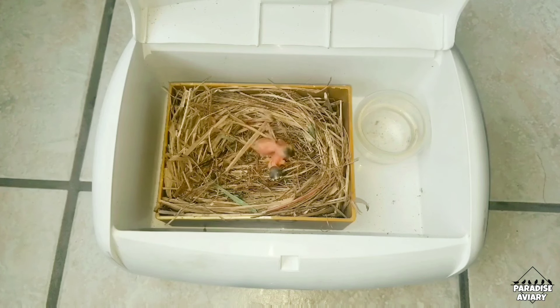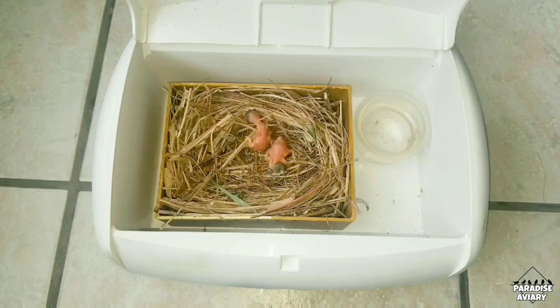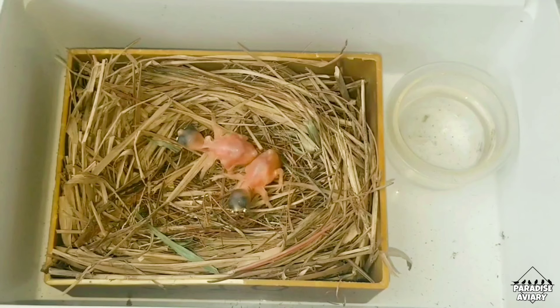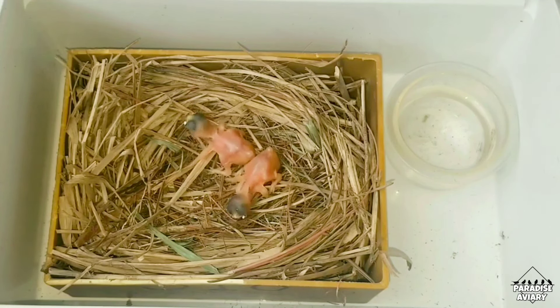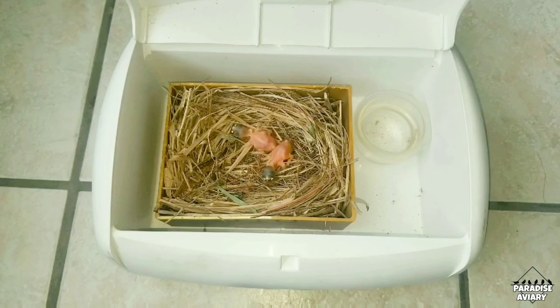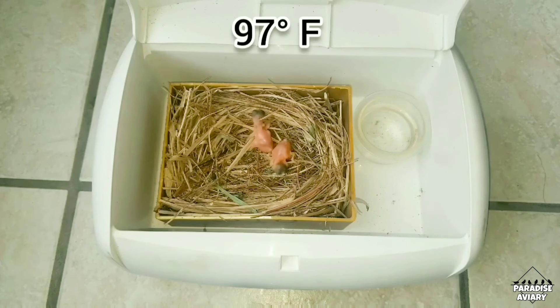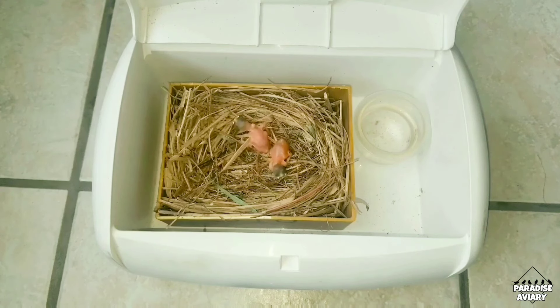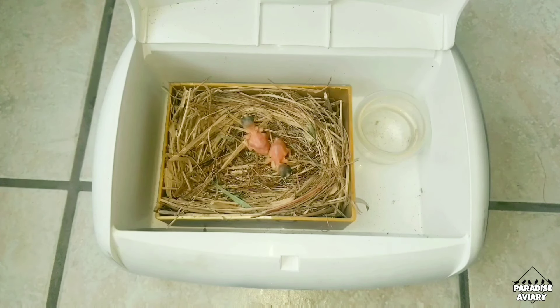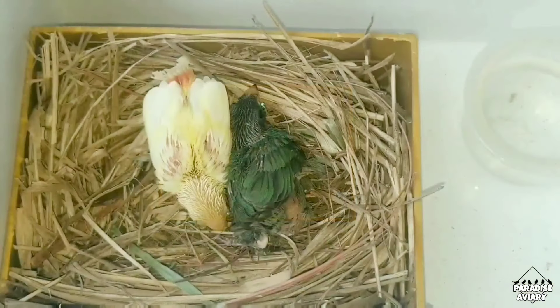Question number seven is: at what temperature should I keep the baby birds? This is very important because if they're not kept at the right temperature they will die. Baby birds need the correct temperature not only to survive but to digest their food. For the first six hours after hatching I keep them at 98.5 to 99 degrees Fahrenheit. After those first six hours I lower the temperature to 97 degrees and keep it there for six days. From day 6 to 10 I lower it again to 95 degrees Fahrenheit. After day 10 the chick should have some pin feathers and the temperature is lowered to 90 degrees Fahrenheit.